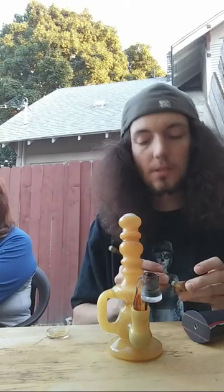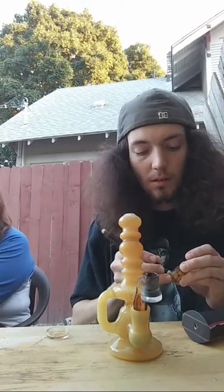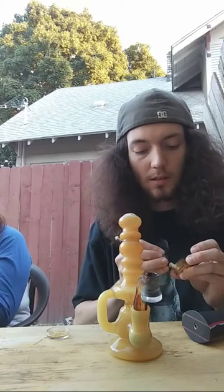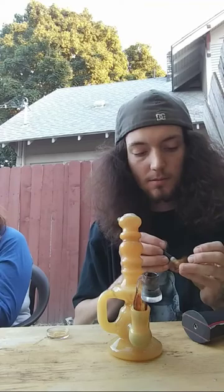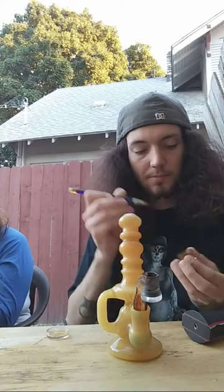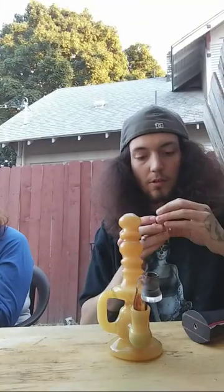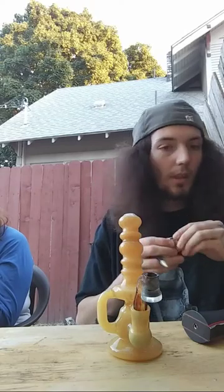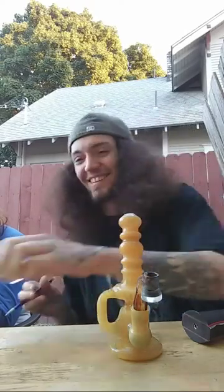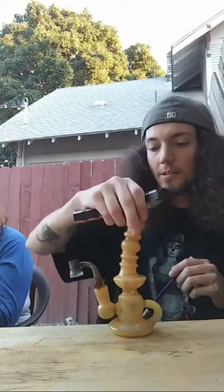Taking one more dab here, probably smoke the rest of that bowl and call it a video. I think he's preparing for dinner — yeah, getting the munchies. Someone's got some blackberry skunk shatter — damn, that sounds bomb. Cheers man, glad you could smoke along.